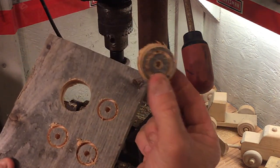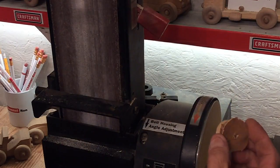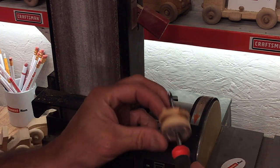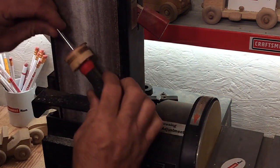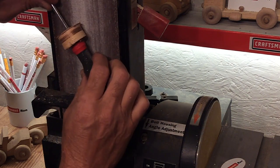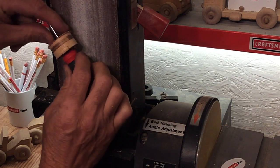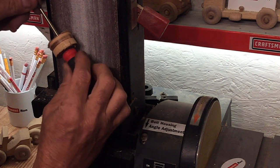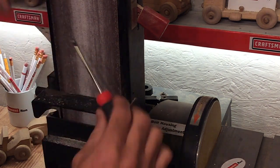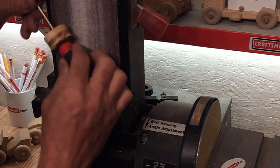Now we need to take this over to our belt sander. I'm actually going to take a screwdriver and put it through the hole here so it will spin. While that's running, I'm going to kind of put it at an angle to clean it up a little bit. And then once I've done that, I'm going to put a little bit more of an angle this way to put a little curve on the outside of the wheel. Then I'll spin it around and do the same thing.